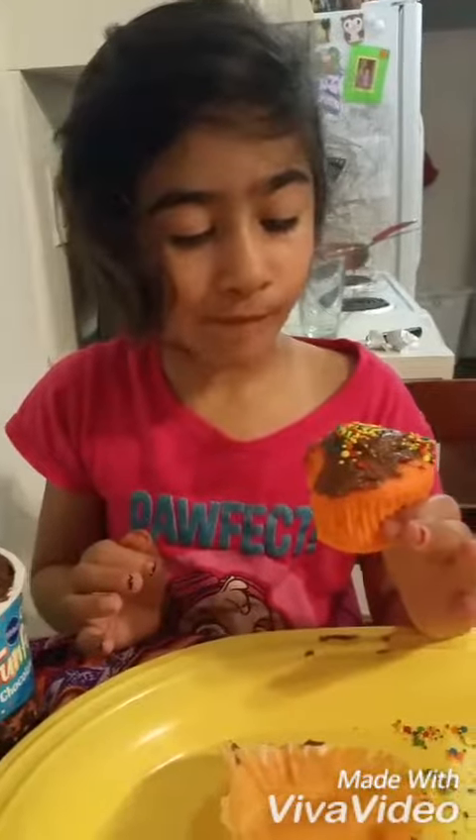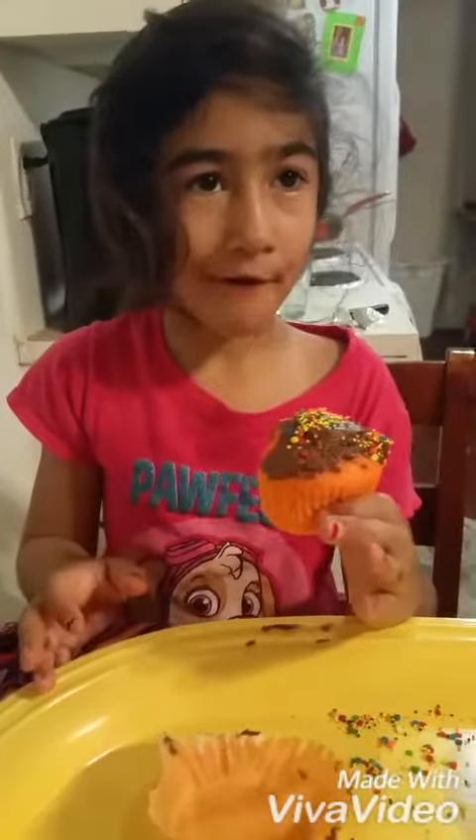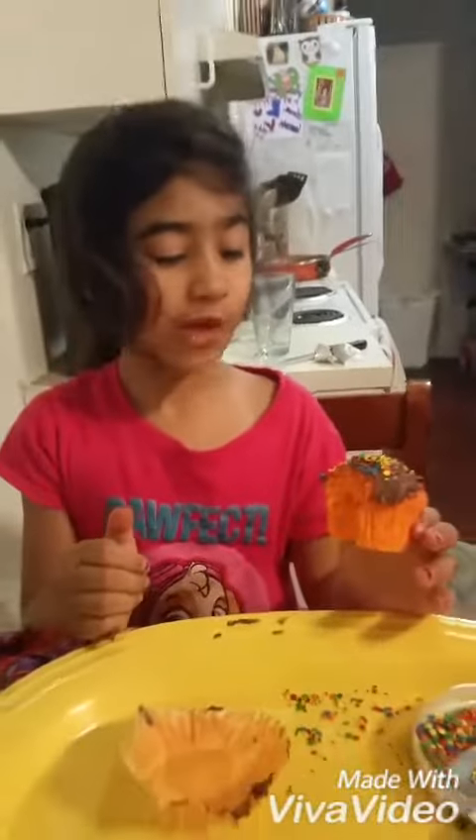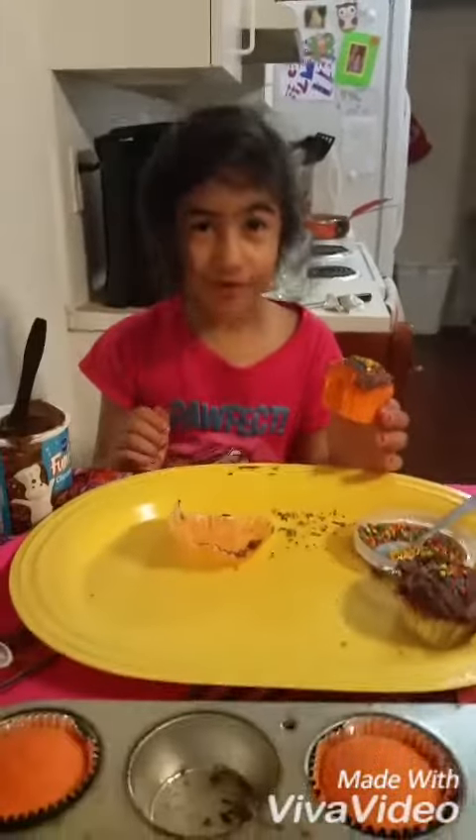Well done. Really, really good. Bye! Thank you for watching. Like and subscribe.